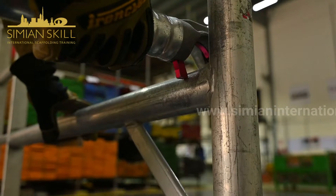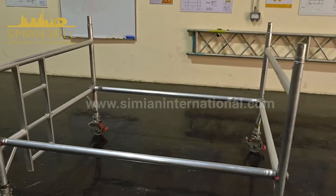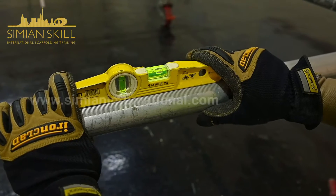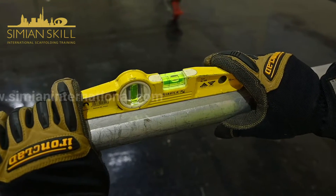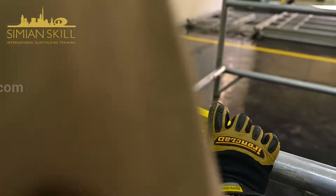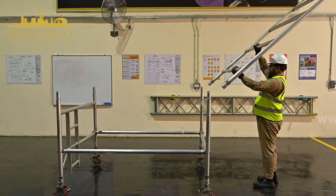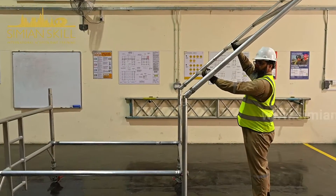The brace hook trigger faces outward, aligning directly with the first horizontal tube. Adjustments are made to the adjustable legs to ensure proper alignment with the tower base, as confirmed by a spirit level. The second standard frame is joined to ensure that both locks are securely fixed.